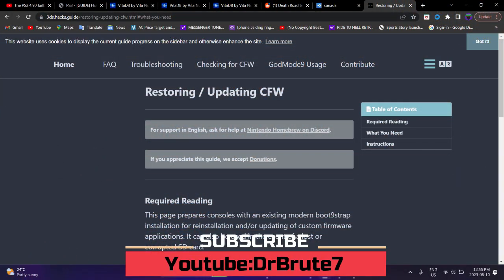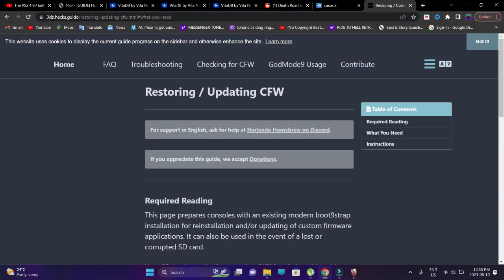What's going on, guys? Dr. Root 7 signing in — sorry about the loud banter. So we're going to talk about the Nintendo 3DS XL, the New 3DS XL model, along with the other 3DS and 2DS models. This goes for all the 3DS hardware.